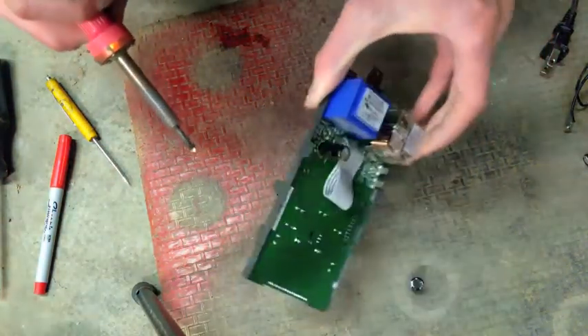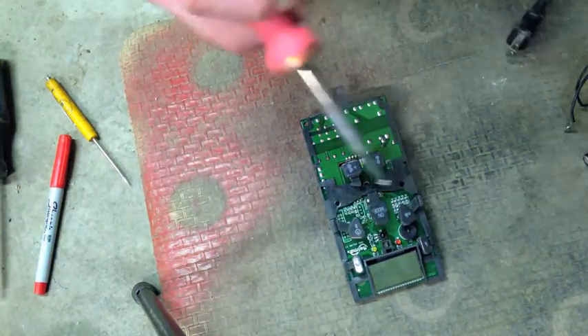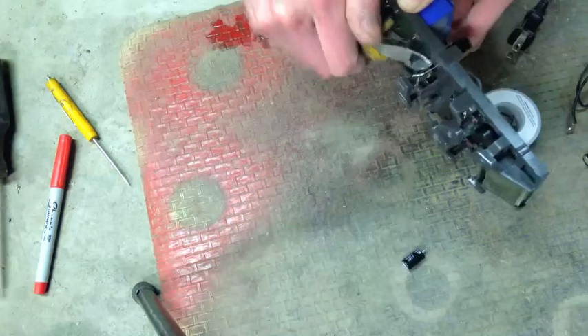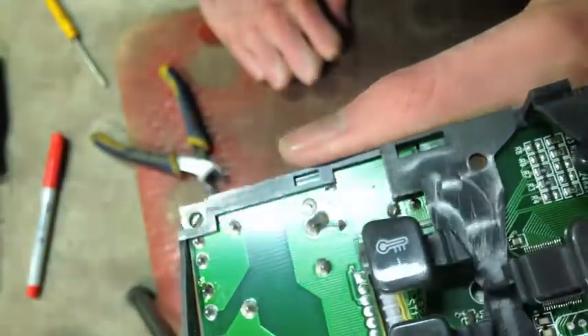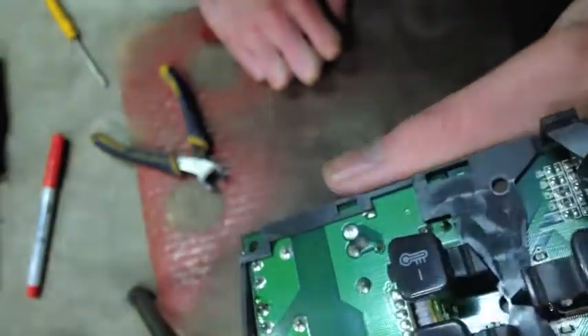I've got the cap nice and flush against the board. I'm going to go ahead and drop a little fresh solder on these pads. It's good practice to just take a look at the solder joints before you button it up - make sure you don't have a big old glob shorting it out. Looks good to me.